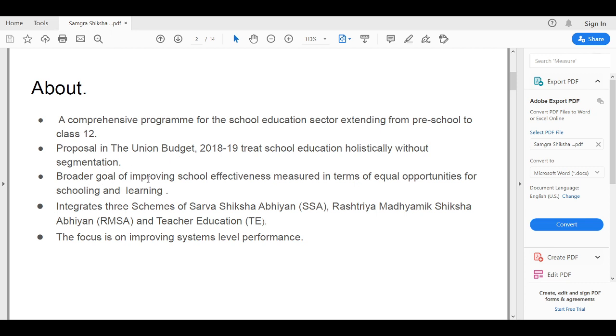The broader goal of the program is to improve school effectiveness, measured in terms of equal opportunities for schooling and learning. It integrates three schemes: SSA for elementary education, RMSA for secondary, and teacher education. The program actually focuses on improving system-level performance.